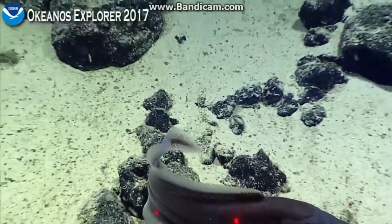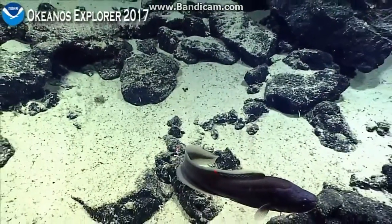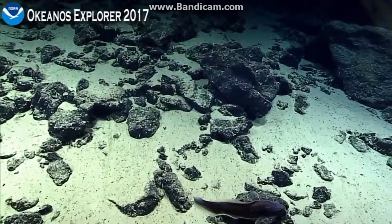That's a beautiful spot. There's lasers. Cool white.